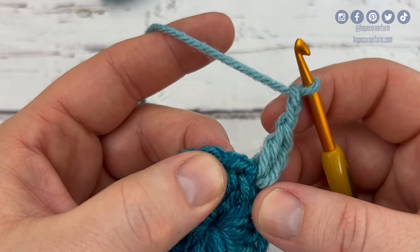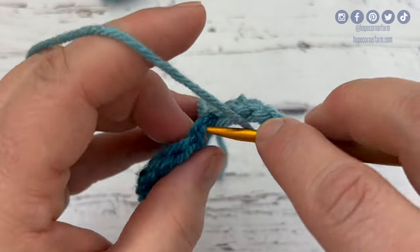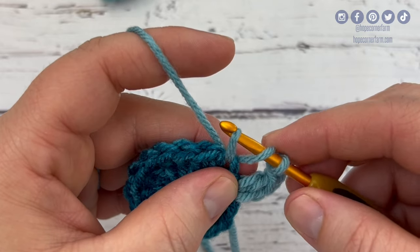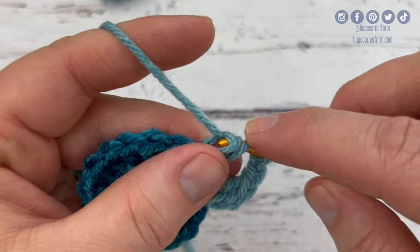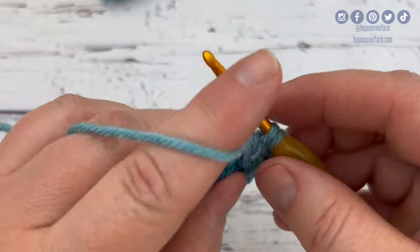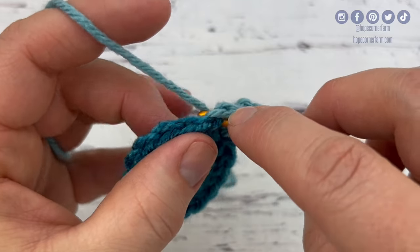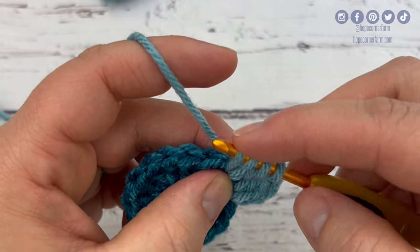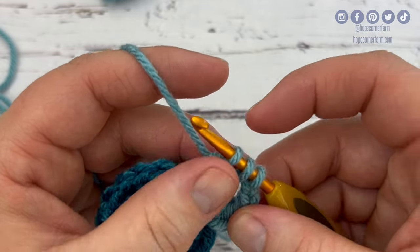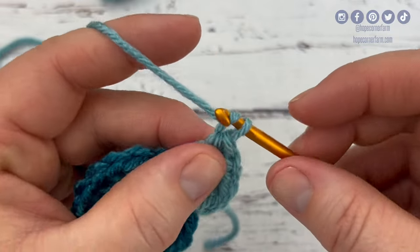I'm going to place another double crochet into the exact same stitch and then chain two. Now into the next stitch I'm going to double crochet two together. I do that by yarning over, inserting into the stitch, yarning over, pulling through the stitch. Now there's three loops on my hook — yarn over, pull through two loops, yarn over, insert into the stitch, yarn over, pull through the stitch. Now there's four loops on my hook — yarn over, pull through two loops, now three loops on my hook — yarn over, pull through all three loops. Then I'm going to chain one.